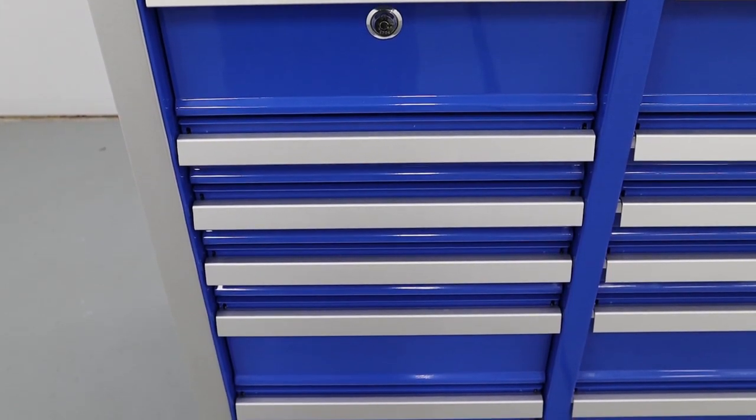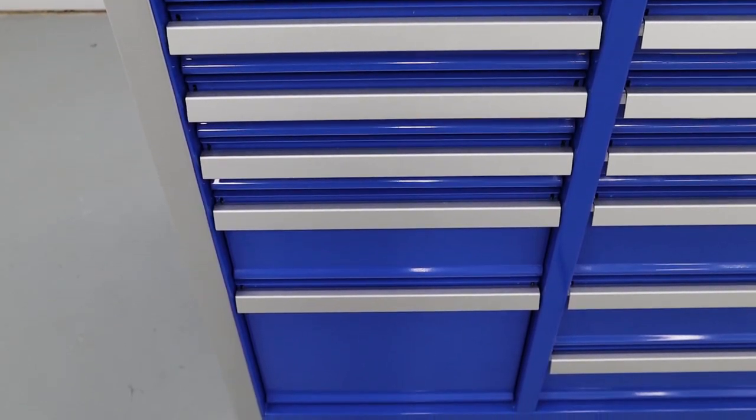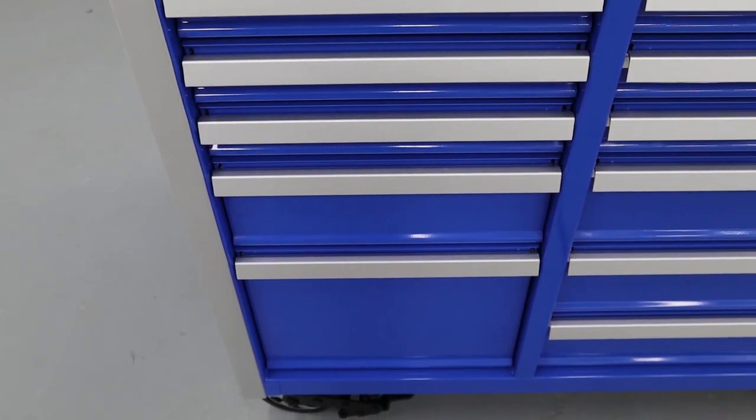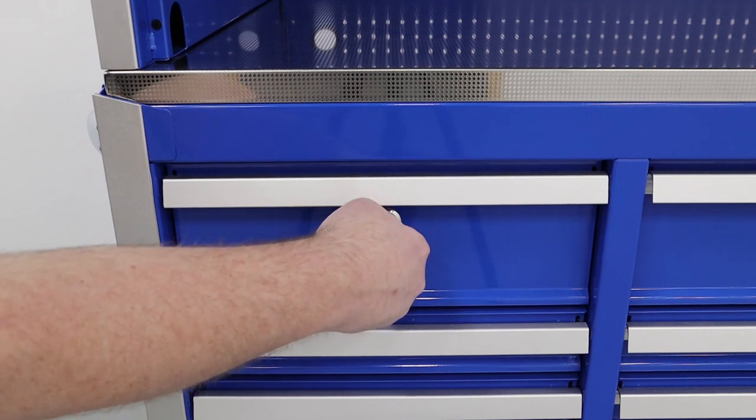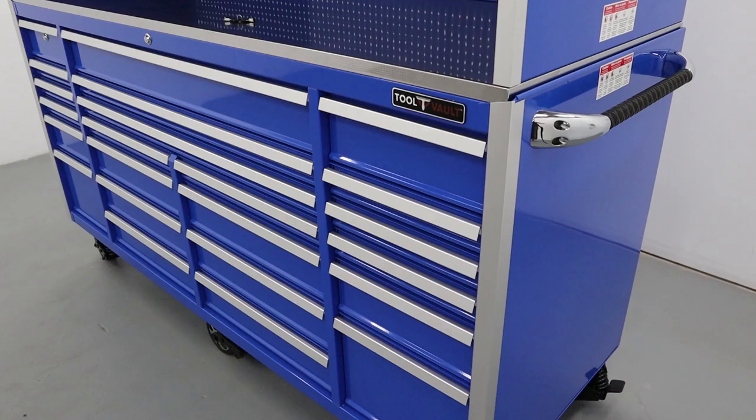The left bank of the box has six 13 and a half inch wide drawers with heights of 5 and a quarter, 2 and a quarter, and 11 and a quarter inches. The upper left drawer is a lockable security drawer to keep valuables safe while the rest of the box is open. The right bank also has six 13 and a half inch wide drawers with the same heights of 5 and a quarter, 2 and a quarter, and 11 and a quarter inches.